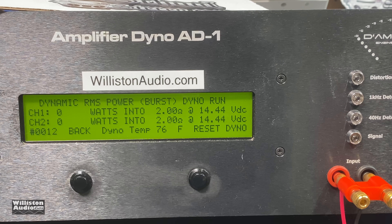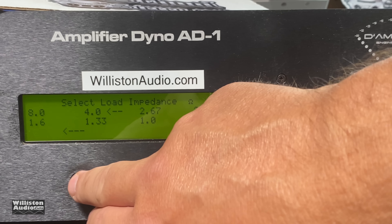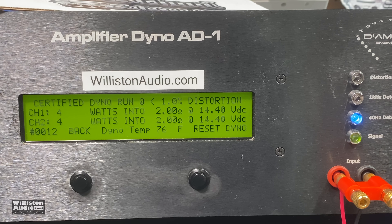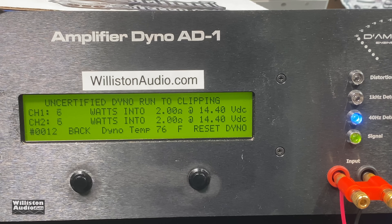All right, Pioneer ADPRS — we're going to try dynamic 2 ohms, 40-hertz burst track. There we go: 33 watts per channel. Let's see if it can do certified at 2 ohms — 40 hertz, 2 ohms. 30 watts per channel. Might as well do uncertified while we're here — ADPRS internal amp, 2 ohms: 32 watts.